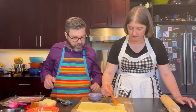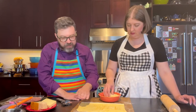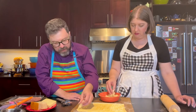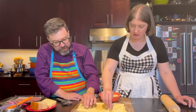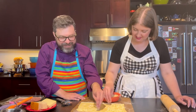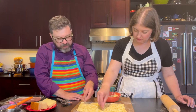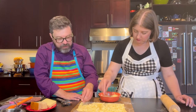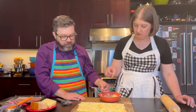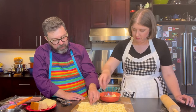Next thing that's going to go on is our gruyere cheese. We just want sort of a thin layer on there, take it all the way to the edges, but no clumps because this is going to be rolled up. This is the trickiest part - just layering the ingredients and then actually doing the roll up. We grated the gruyere cheese and we have about a cup, maybe a little hefty cup, and that would get us both halves of this pinwheel.